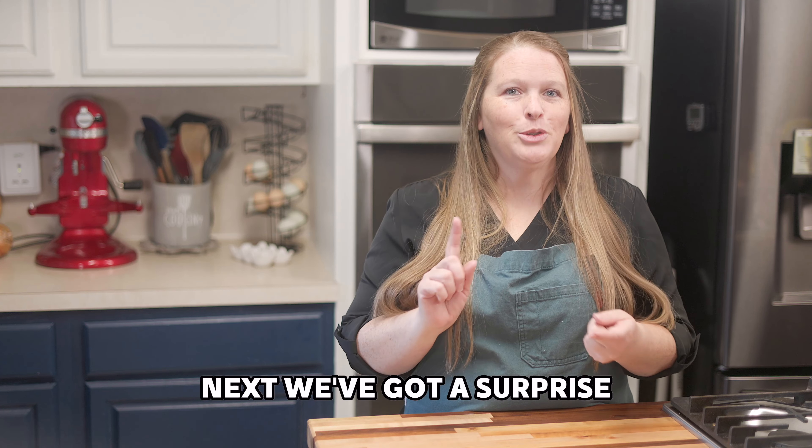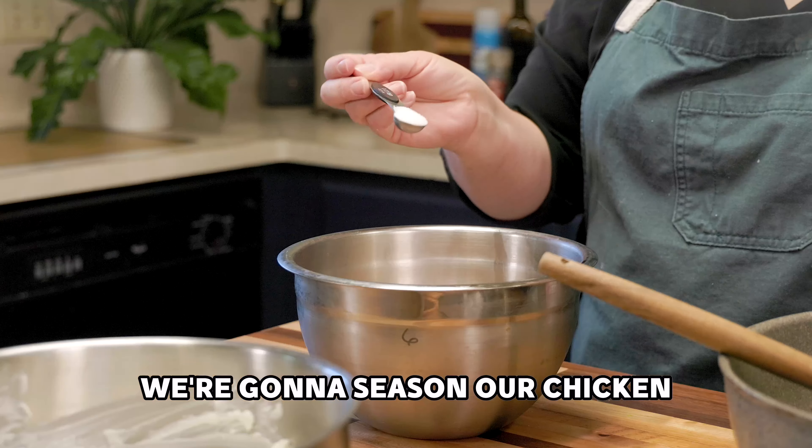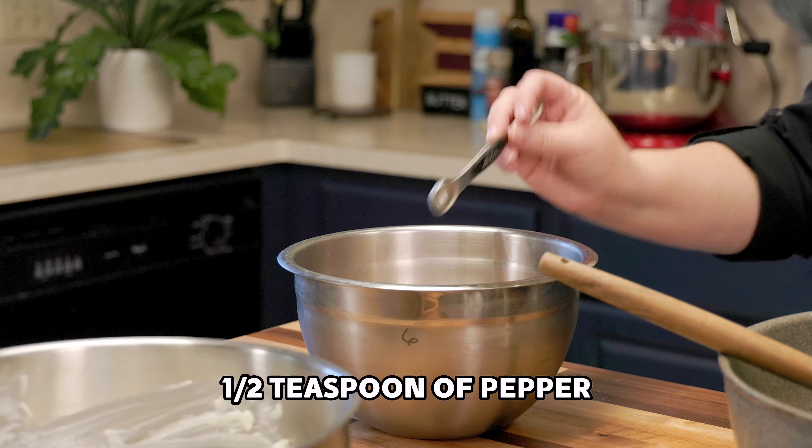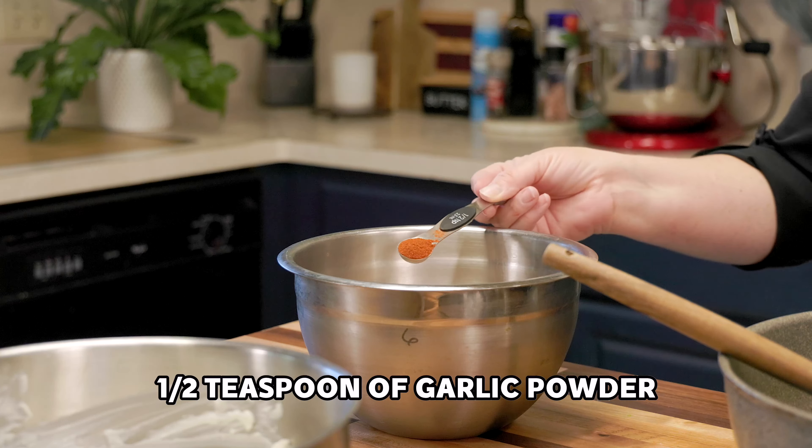Next we've got a surprise to the classic jalapeño popper — we're adding chicken. Season your chicken with a teaspoon of salt, half a teaspoon of pepper, half a teaspoon of garlic powder, half a teaspoon of smoked paprika, and half a teaspoon of cumin. Mix it all together, then cook the seasoned chicken in the same pan we used for the bacon and jalapeños — it's going to soak up all of those jalapeño and bacon flavor.